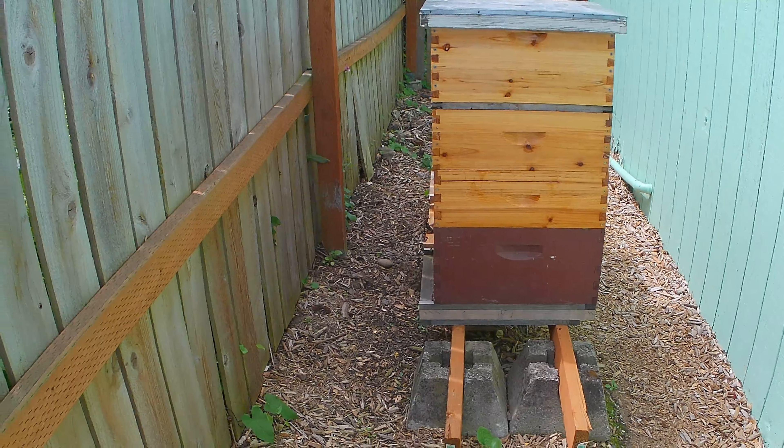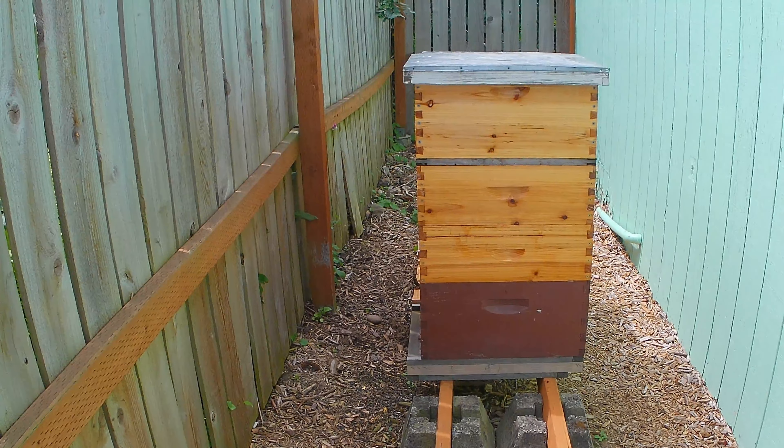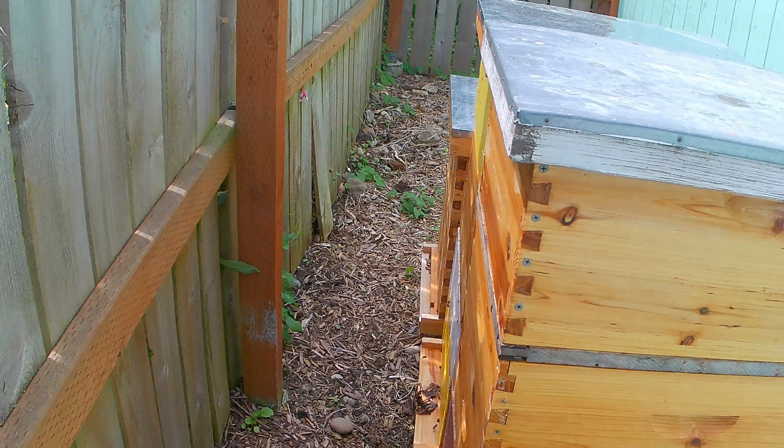Okay, it's time to check my hives again. Let's see how they're doing — see how the bees have been buzzing.